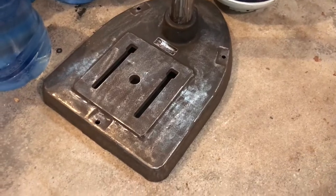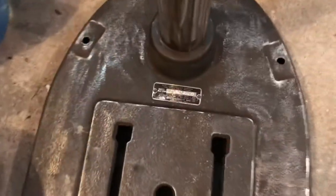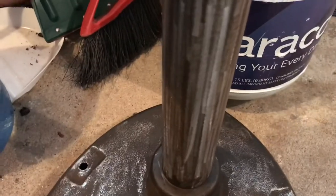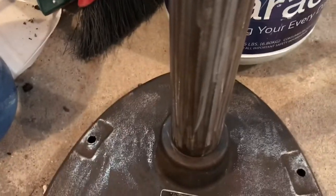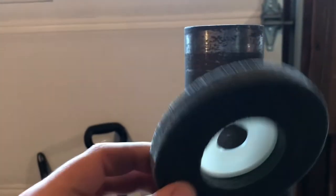The flap disc did a pretty nice job in a relatively short amount of time. I did run the flap disc on the pole here — it looks like it scored it but it didn't, it's really nice and smooth. I also bought a fiber wheel that goes on the angle grinder — a four-and-a-half inch fiber wheel — and I'm thinking that's gonna buff this up real nice and get a nice shine on it.